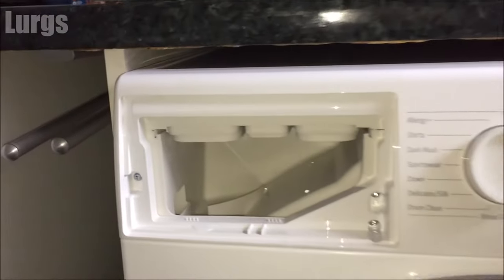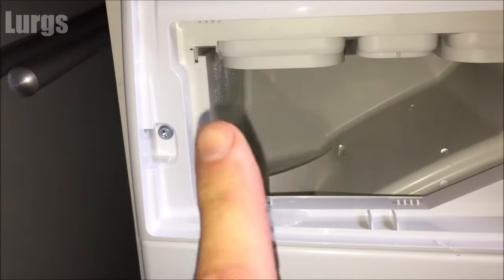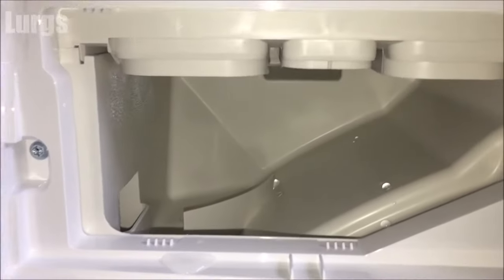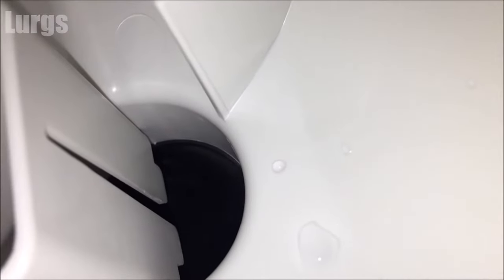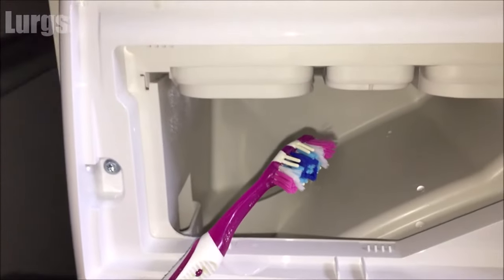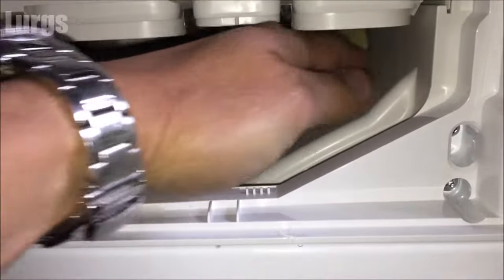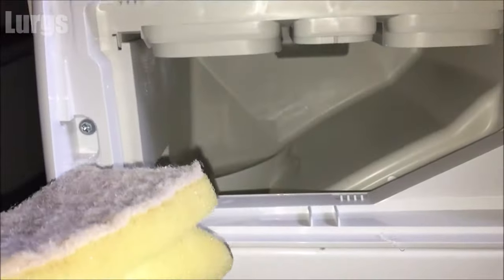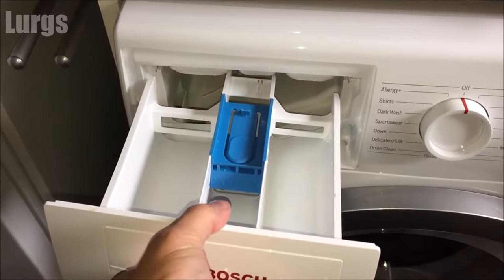While you've got the dispensing drawer out, it's worth cleaning the inside of the washing machine. Do not be tempted to use your toothbrush in here, because you've got a hole where the washing detergent and conditioner goes down, and if you drop your toothbrush and lose it down there you're in a world of pain. Just take a nice damp, scour-free cloth and give that a good clean inside.